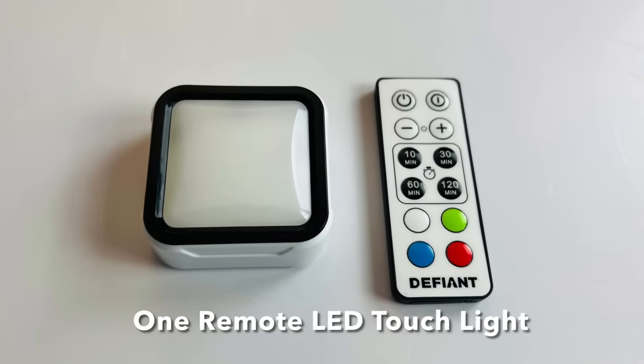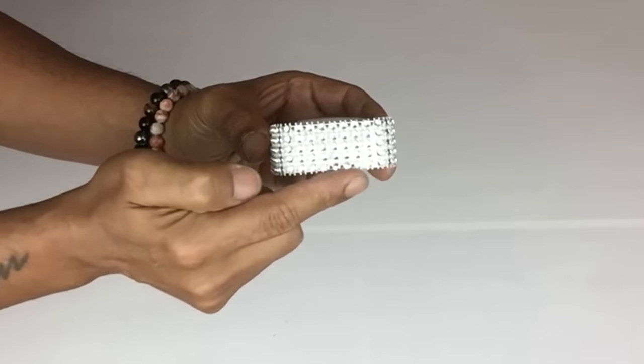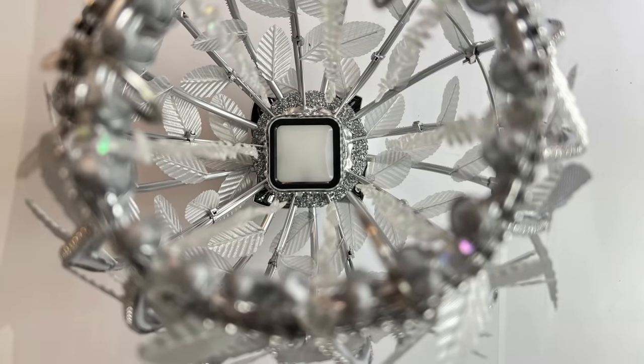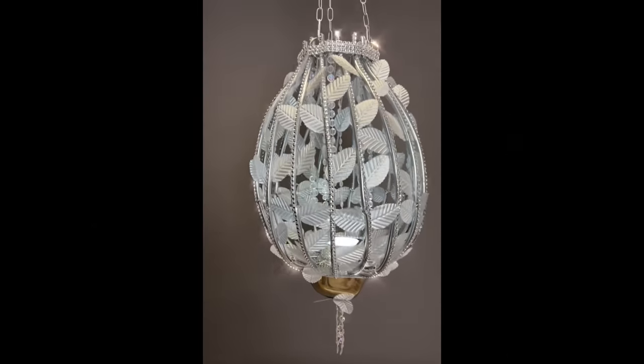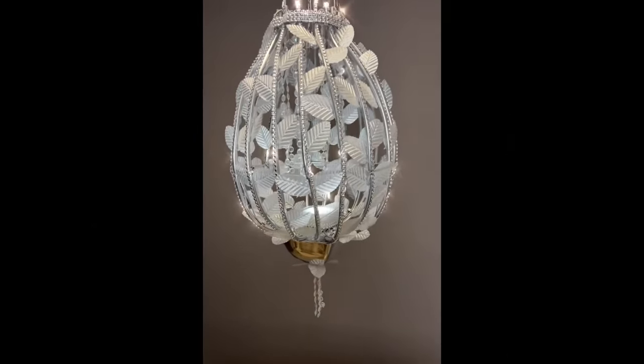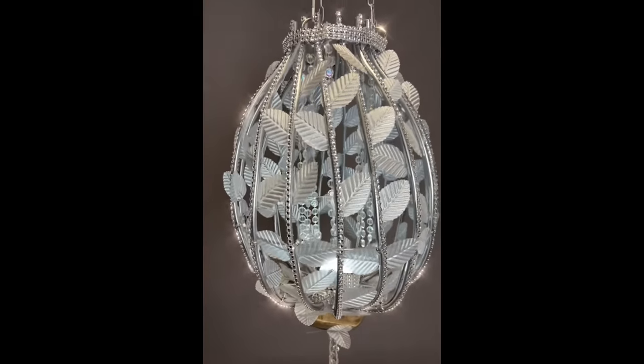For lighting I used one remote LED touch light that I covered with diamond wrap and placed it in the center of the chandelier. I really do love the way this chandelier turned out — it has similar features to the one I saw on Pinterest but it has my own unique touch and style.